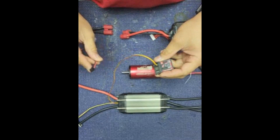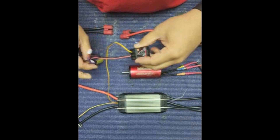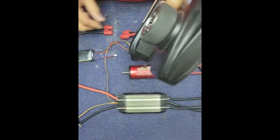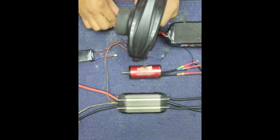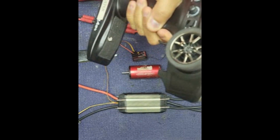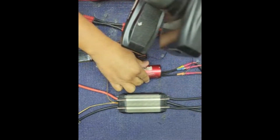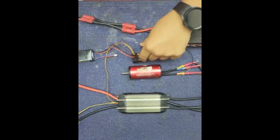Second, you connect your BEC or power source for the receiver. Then get your remote, press the throttle all the way to full throttle, connect your battery, and wait for the beep. Now your ESC is fully calibrated.